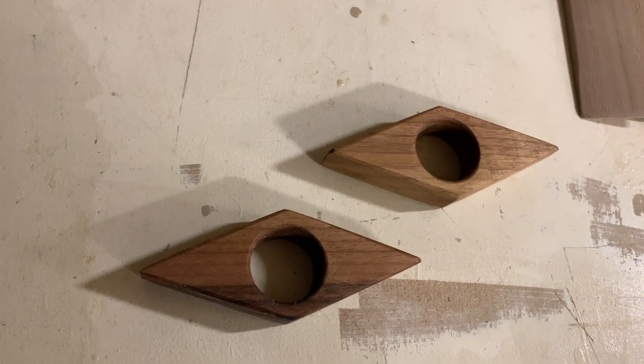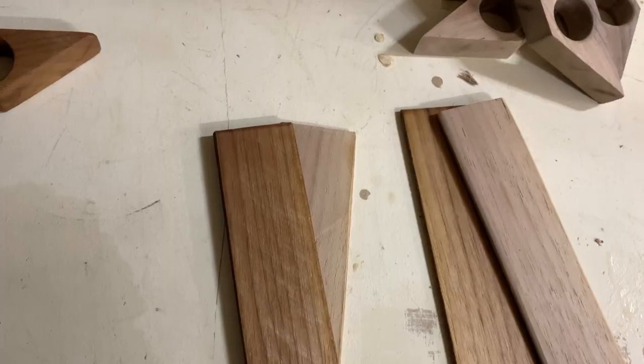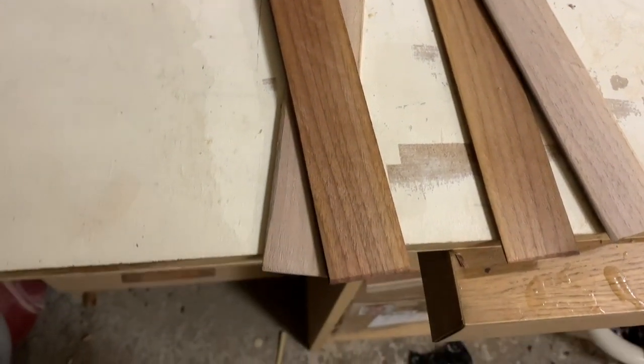Are you looking for a quick last-minute gift for your book-loving friends and family? Well look no further because in this video I'll show you how to make these page holders and bookmarks that make for great stocking fillers. Let's get into it.